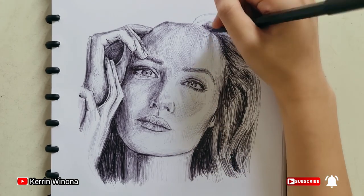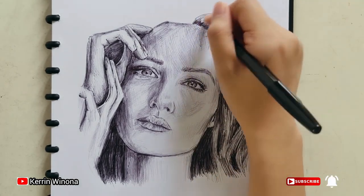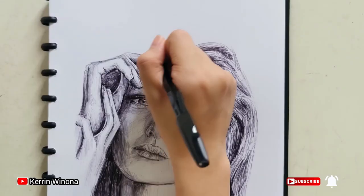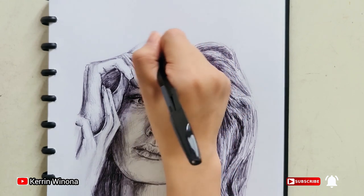Also, the hair located on the head has a lighter value, so I am just giving a thin shading for the lighter part of her hair.